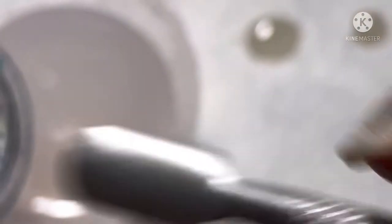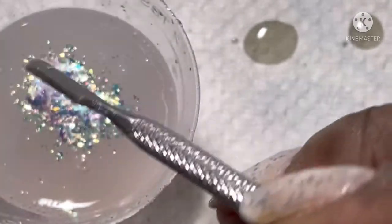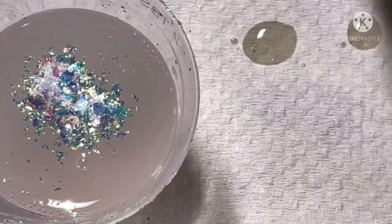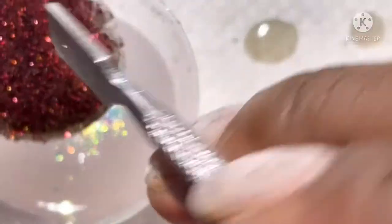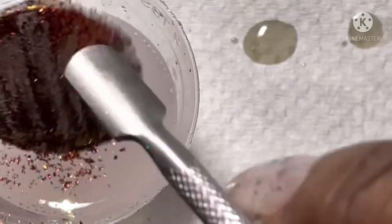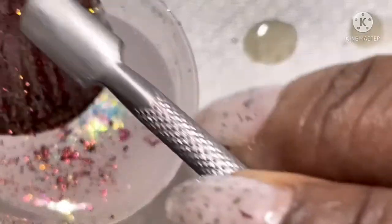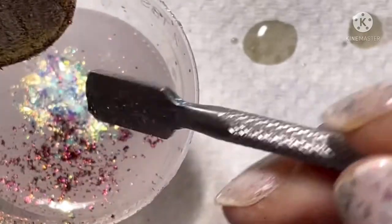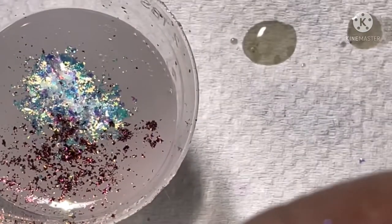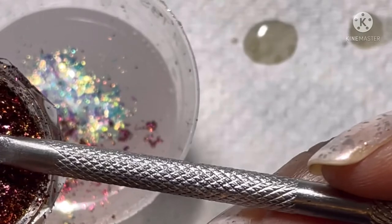This is the iridescent flakies that I got from my DIY nail kit from DRK Nails. I am really enjoying making my own polishes — I'm just going to use every little thing I have. These flakies I will show another card or link in the description box of the haul that I have with these beauties.